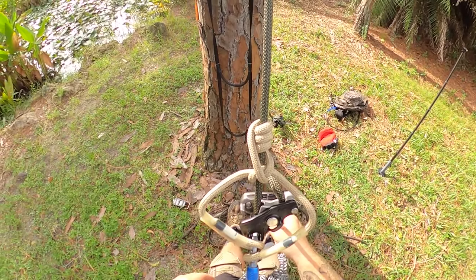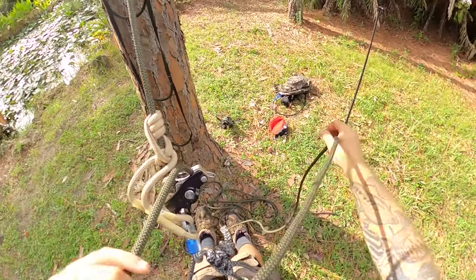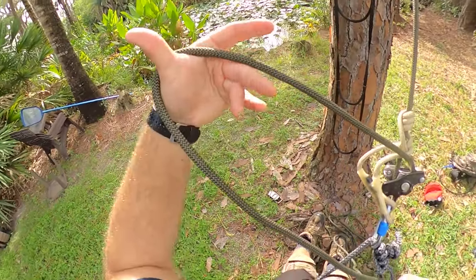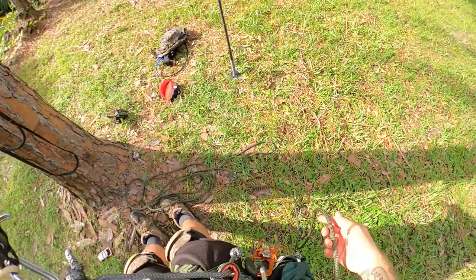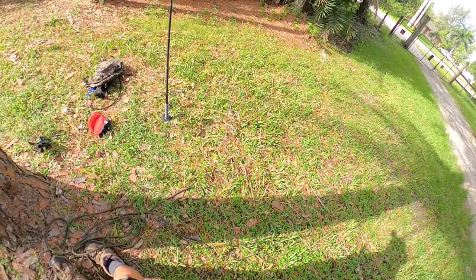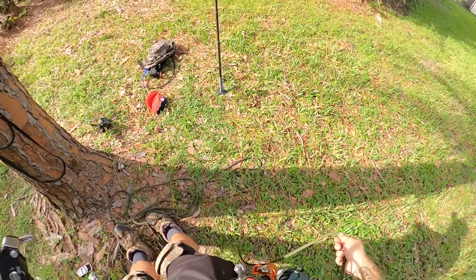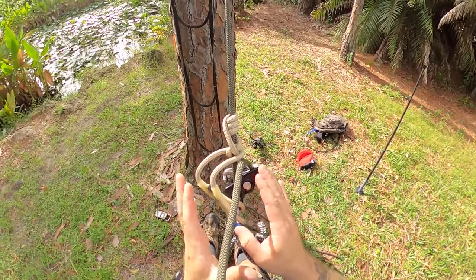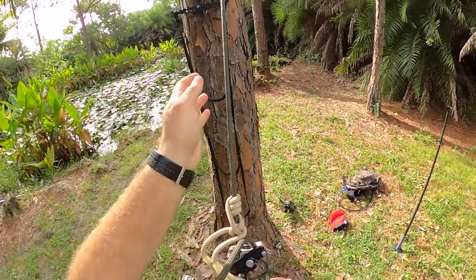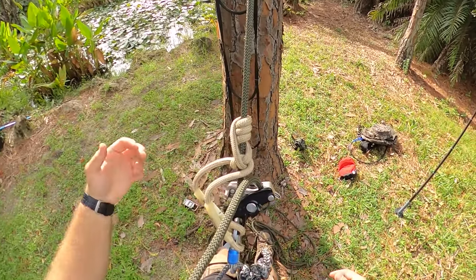One last thing before climbing: I take the tag end of the rope, lay it over my shoulder, bring it around the backside, and clip it through a D-ring so it moves freely but stays behind me. More importantly, when I need to take up slack or make an adjustment, it's right in front of me and easily available. That's how I like to climb.